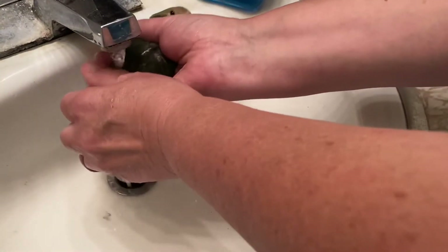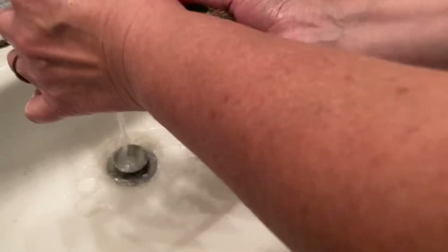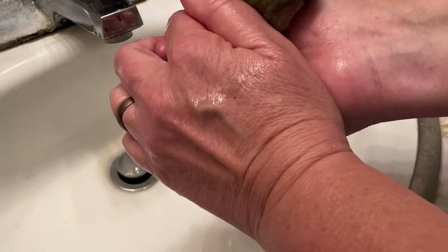Don't be too worried about it, but do take care of it immediately. We all know birds can get into mischief, but don't stress it — this is taken care of easily.